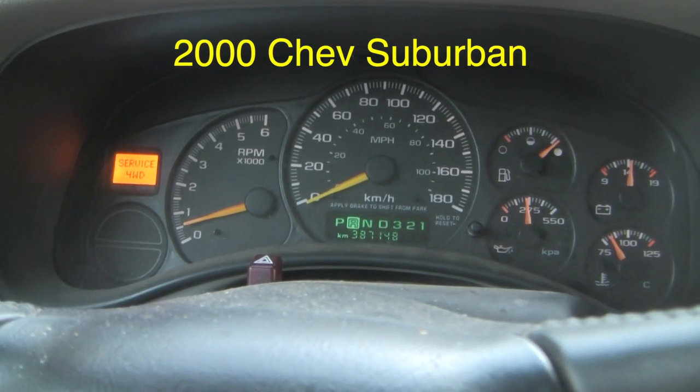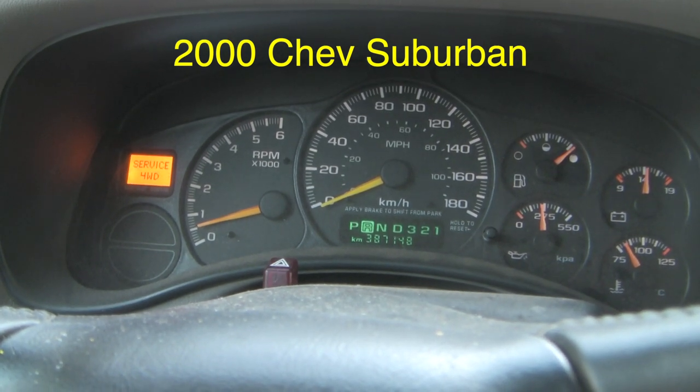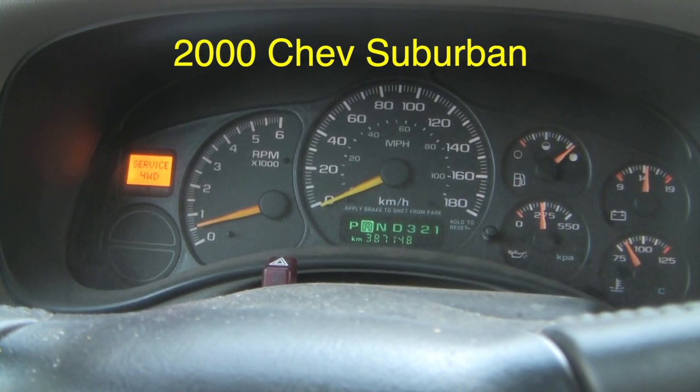Good morning guys. Here's the situation. Over the last few months I've noticed an intermittent service four-wheel drive signal that's come up while driving in four-wheel drive.